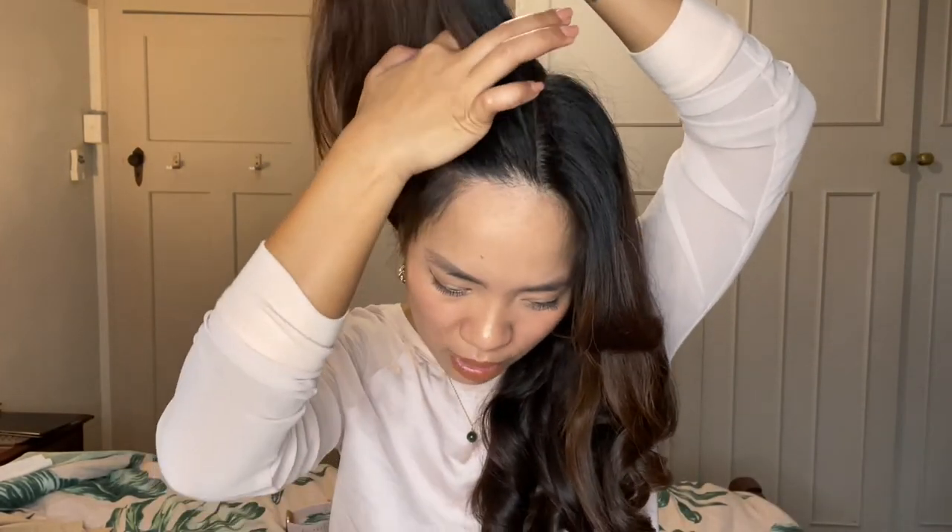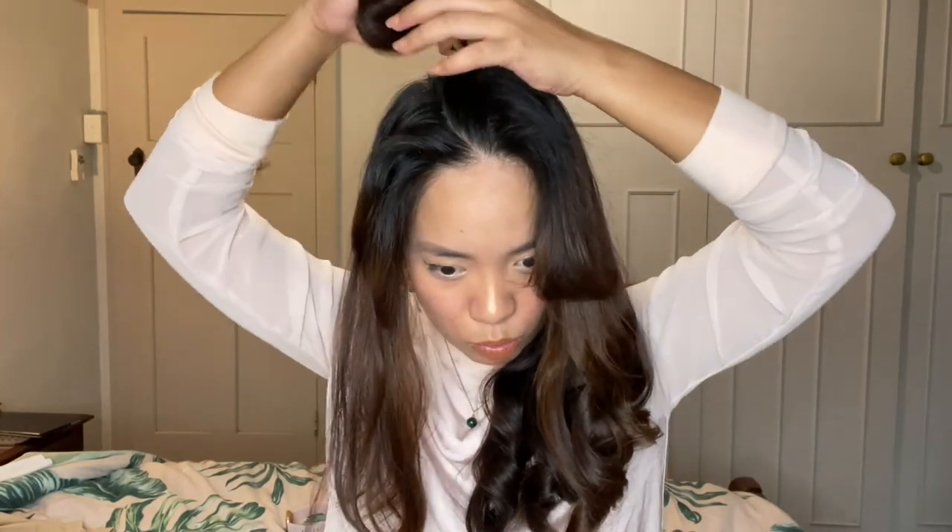Now if you have bangs, that's just up to you — if you want to curl it a little bit, have it a bit wavy, or if you want to straighten it, that is up to you. I usually like to have it go away from my face so that it kind of matches the rest of my hair. And lastly, I'm down to the last section. I would leave it up to you to decide how thick or thin you want your sections to be, but you definitely don't want them to be too thick. What we want is to distribute the heat evenly throughout the hair.